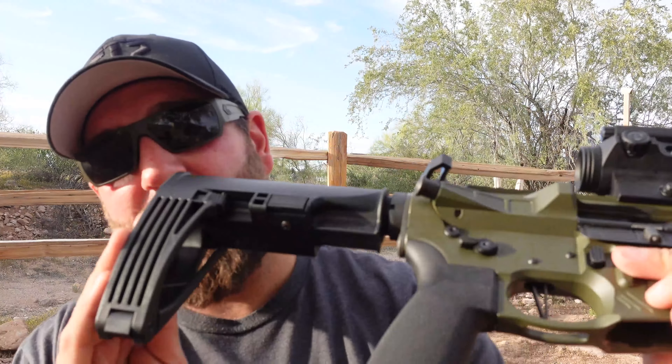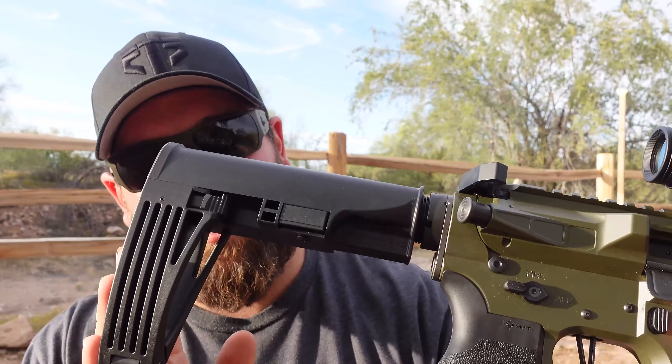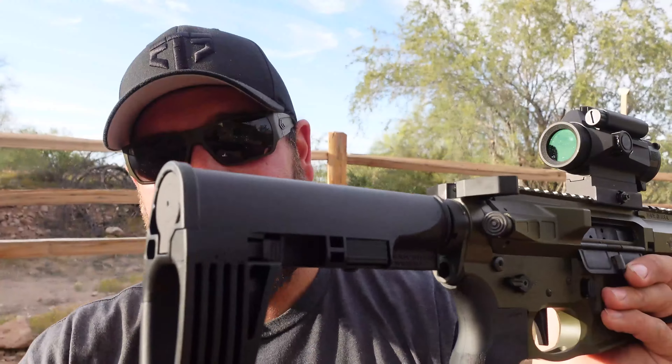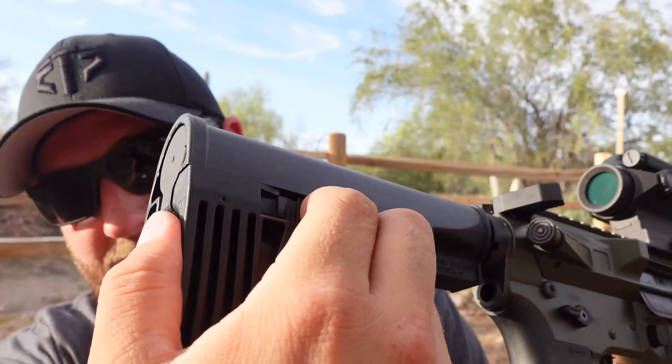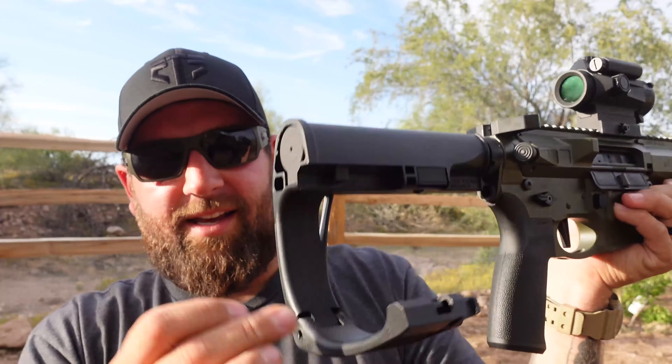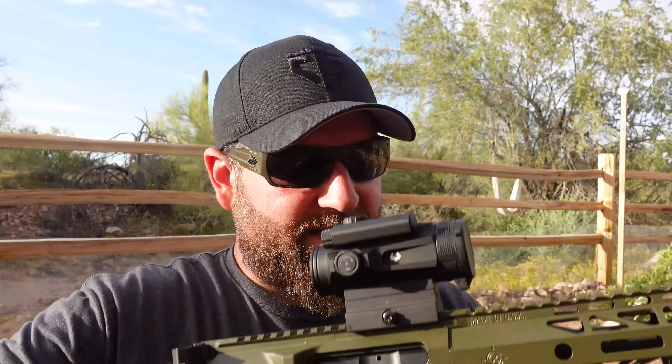With these reviews I start on one side and work my way up to the other to keep track of what we've talked about. In the back, this is the Gearhead Works Tail Hook V2 — you can press this button to adjust positions for comfort. You can also hit this button on the side, push it in, and the thing folds down so you can put your arm in for single-handed shooting, which is handy for filming with one hand and shooting with the other.